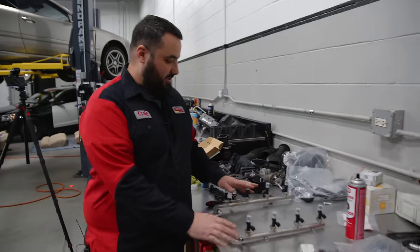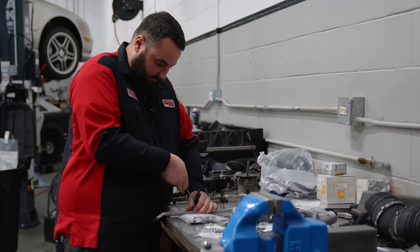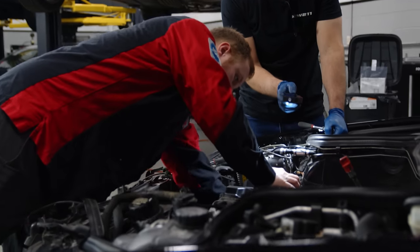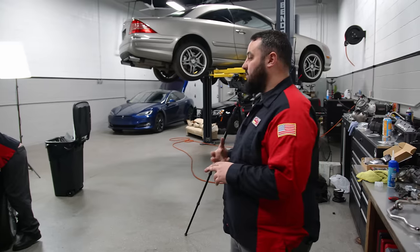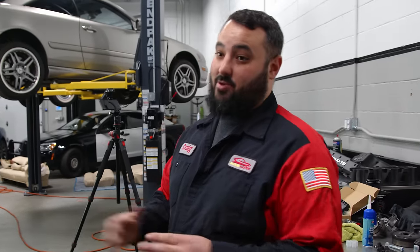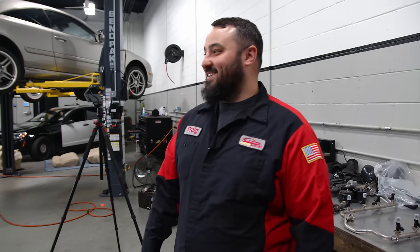Just got done putting the 630 CC injectors in the fuel rail. Alex put the new dampener in there to keep it from leaking. Right now Alex and Rusty are finishing putting the spark plugs in, bolting up the coil packs, and the new spark plug wires. It looks like Alex chose some aftermarket wires, so they're having a fun time over there putting on the wires.